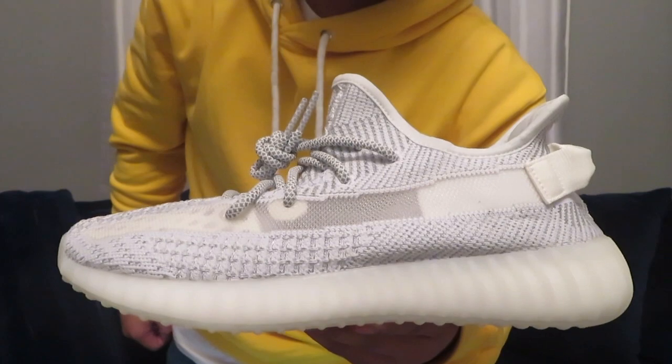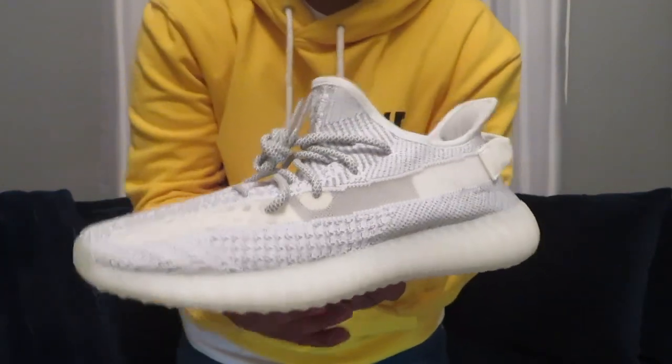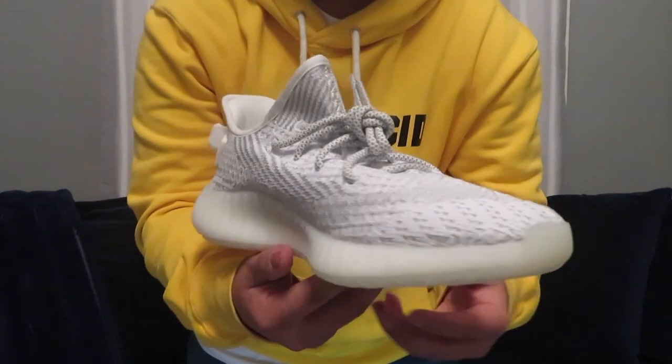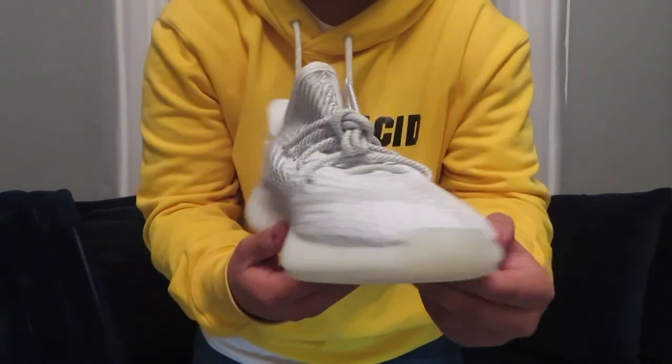To give you guys a little background on the Yeezy Boost 350 reflective, these were part of a Static drop that was released a week after Christmas. This pair released on December 26th as the first static drop as a Yeezy Supply exclusive, so you couldn't get it anywhere else other than Yeezy Supply. Obviously the pair was pretty hard to get in terms of the amount of pairs that were available, so these were more of the exclusive Yeezy Boost 350.